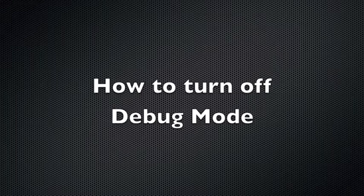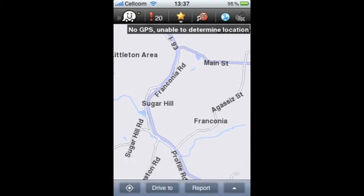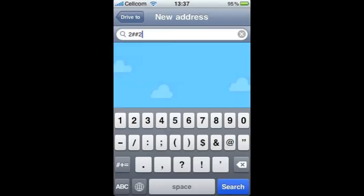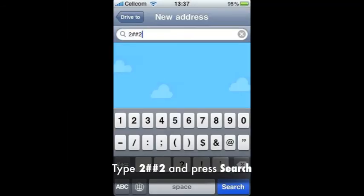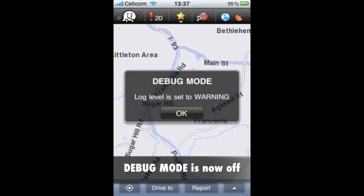How to turn off debug mode. Select drive 2. Select new address. Press 2, then press the pound sign twice, and then 2 again. Debug mode is now off.